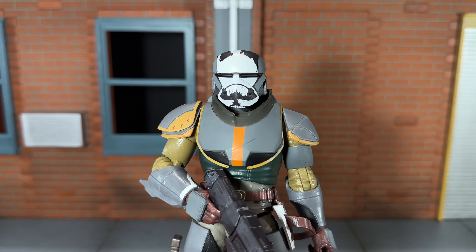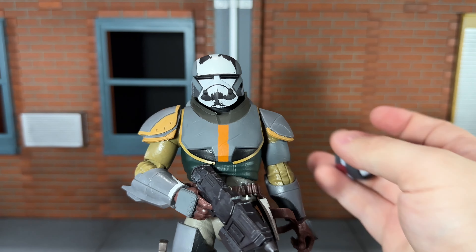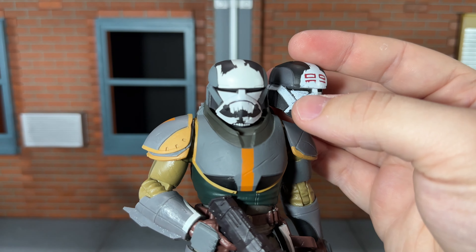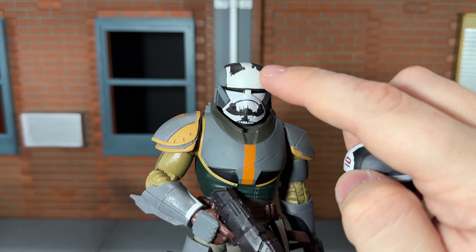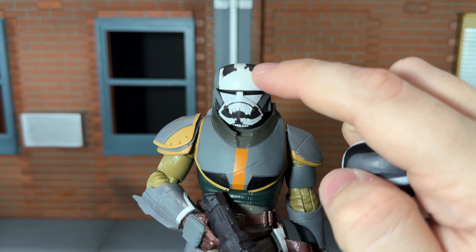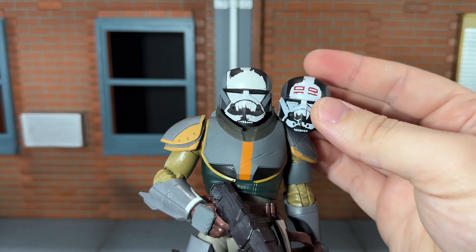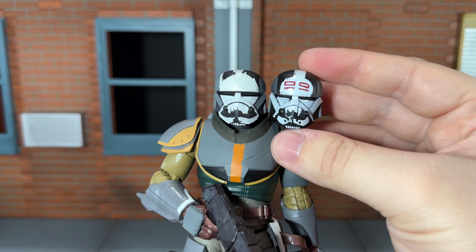Finally, he comes with his new helmet, and it is painted very nicely. I do wish it had some black paint over the top of it like the previous helmet had — you can see some black paint on the previous one making it look like the paint has been chipped. I feel like the edges on this new one are a little too perfect. They could have used print tech to add some black around the edges, but I do think it looks good for the most part. It is the same exact helmet, just painted a little differently.